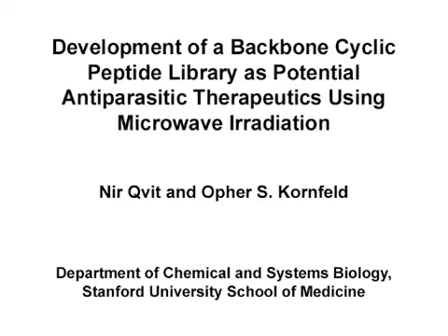The overall goal of this procedure is to develop a focused backbone cyclic peptidomimetic library with conformational diversity using microwave irradiation for novel antiparasitic therapeutics. This method can help develop novel tools to specifically target protein-protein interactions.